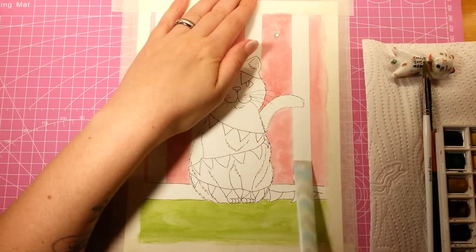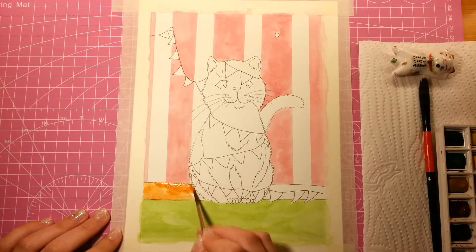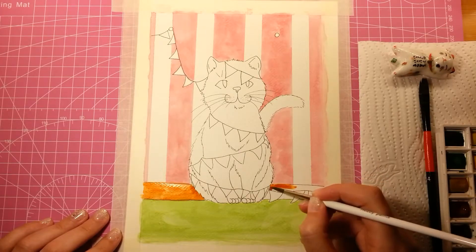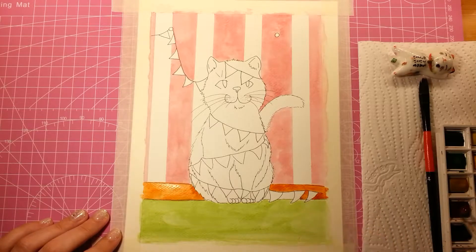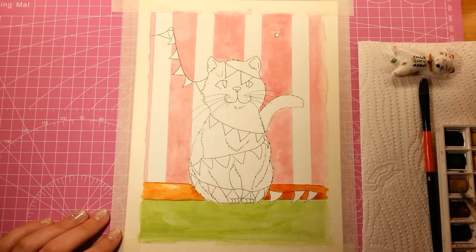And then it makes these streaky lines and patches, which are somewhat annoying, but something I guess I can live with. But overall, the idea for this — obviously bunting are those little decorative flags that you can use to put up for birthdays or whatever celebration you're having, and you just hang them up on the walls.